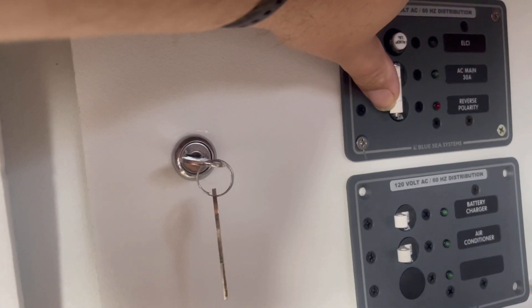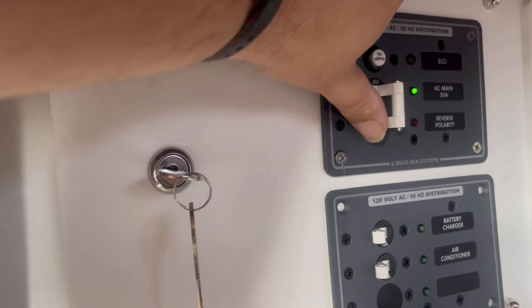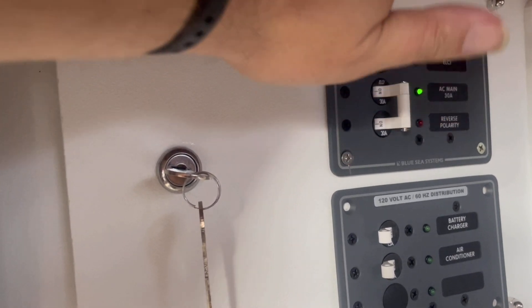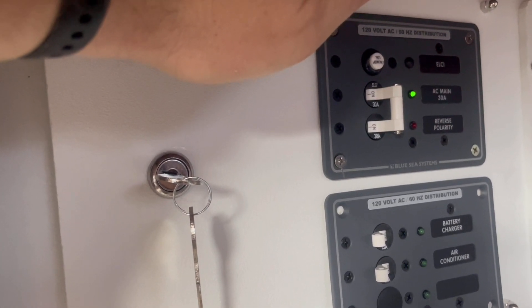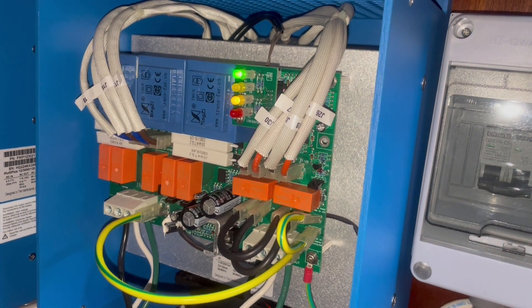Okay friends, this is the moment of truth. Let's see if it pops the breaker this time. So far so good. Let's check the isolation transformer.